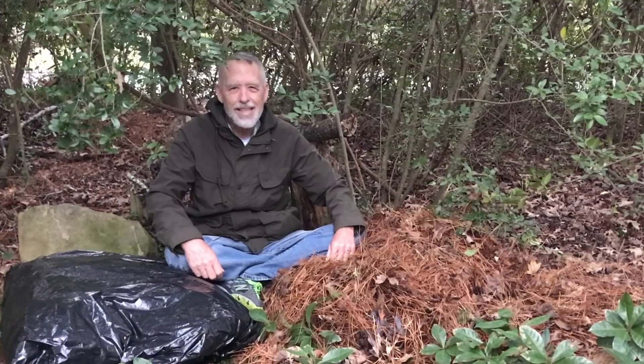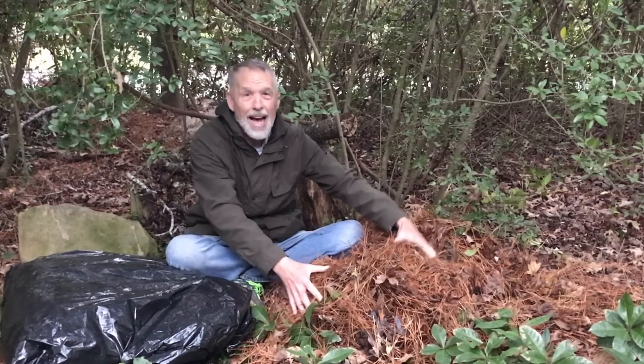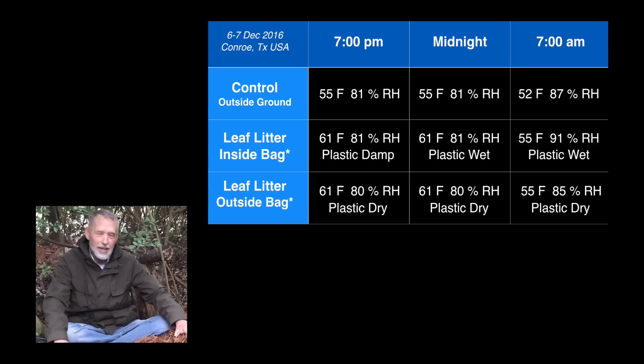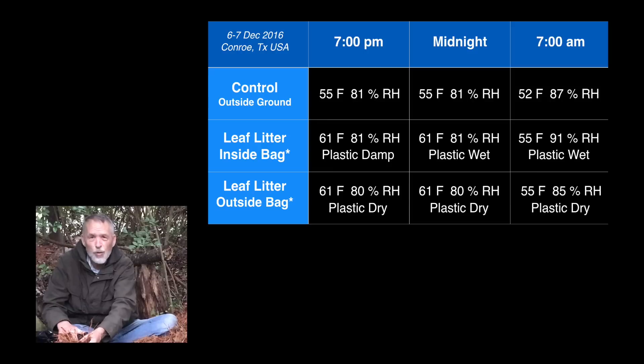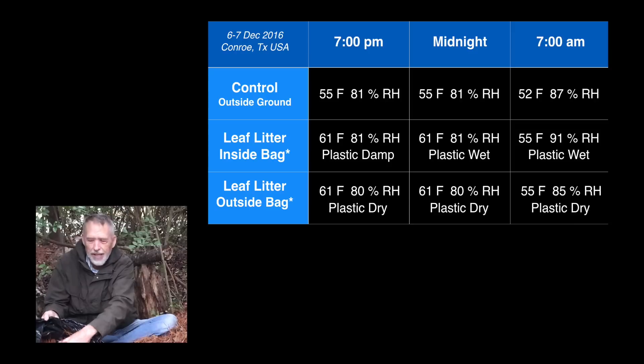In the Piney Woods of East Texas, if you get lost and need to use a trash bag for survival to stay warm, it's better to put the leaf litter outside the bag than inside. The temperature is about the same in both cases, but if the leaf litter is inside the bag, you will have insects and ticks crawling all over you and biting you — and that isn't safe. Also, you get condensation from the moist leaf litter all over your body, and that isn't comfortable.